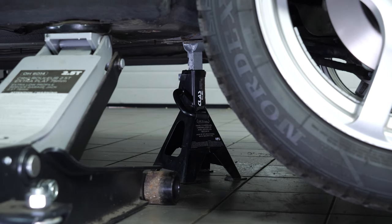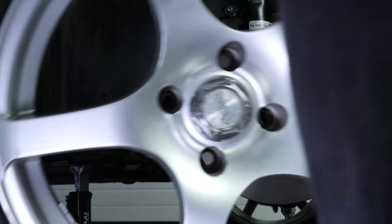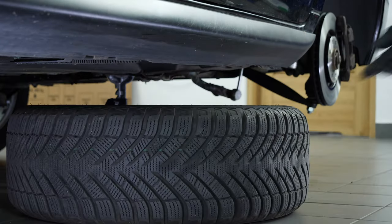In order to change the brake pads on your vehicle, you will need to remove the wheels for complete accessibility. Don't forget to slide the wheels under the vehicle.